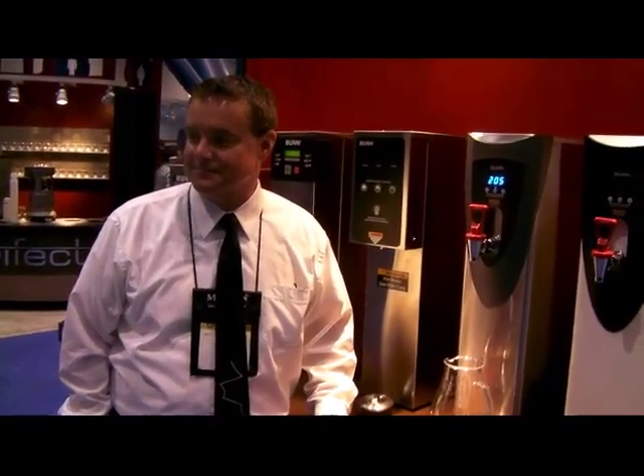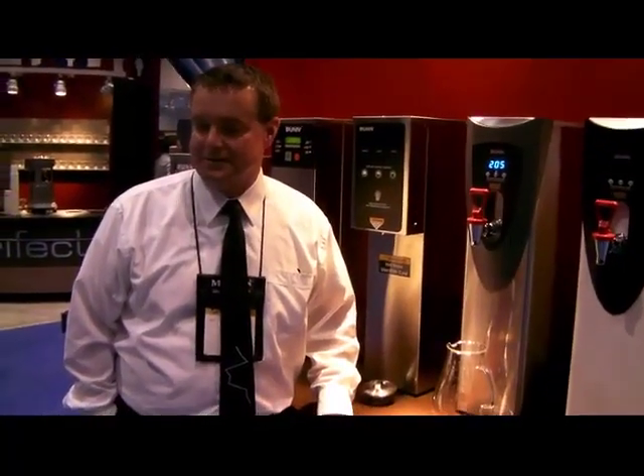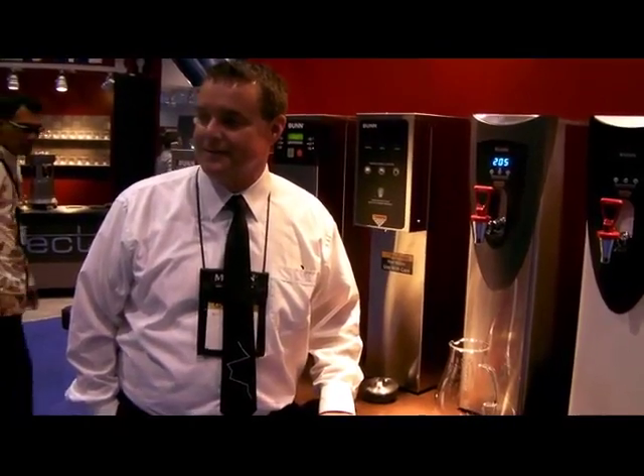So Doug, can you give us a little bit more information about the H5 Element and what a customer needs to know about this exciting new product?